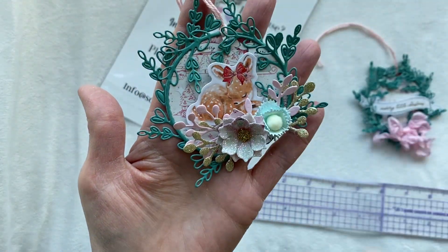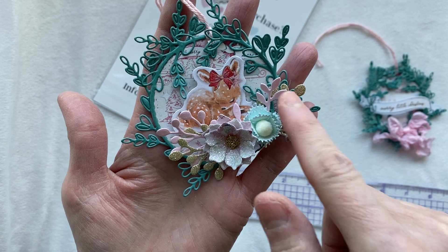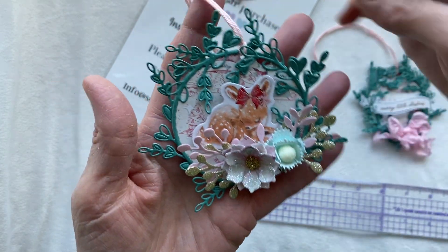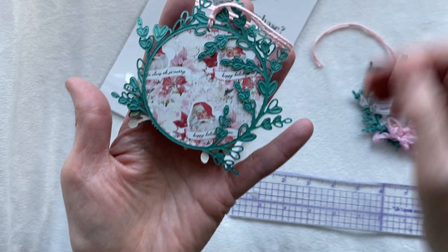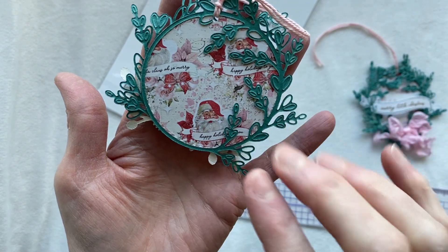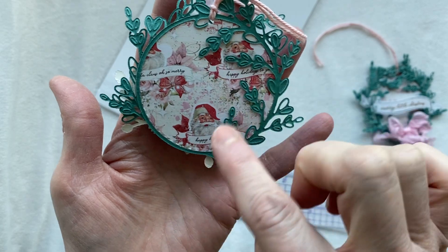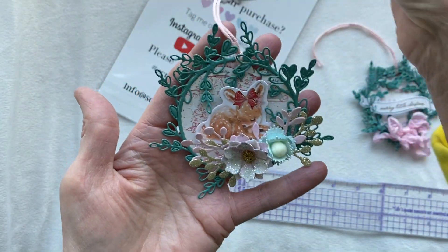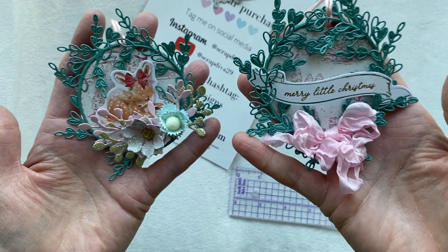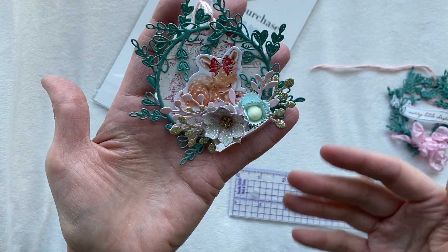We've got a little piece of ephemera, and on the back of this one I actually have one of the wreaths glued to the back. It still has a really nice finished look, but if that bothered you, you could cut one more circle and put it on top so you wouldn't see the leaves from the back. On this particular tag I stacked all of the wreaths on top; on the other one I put one on the back and one on the front - it gives it a different look.